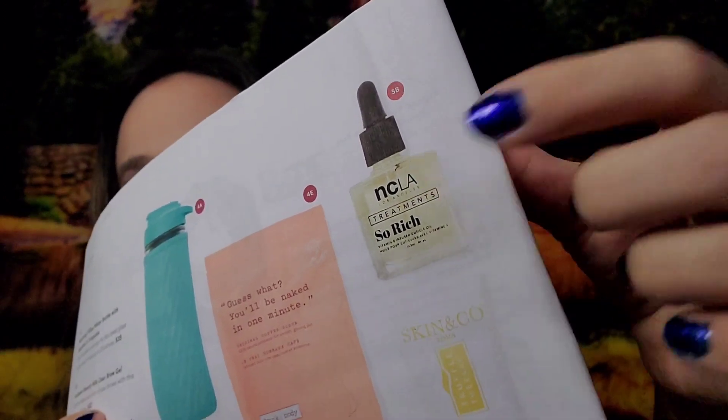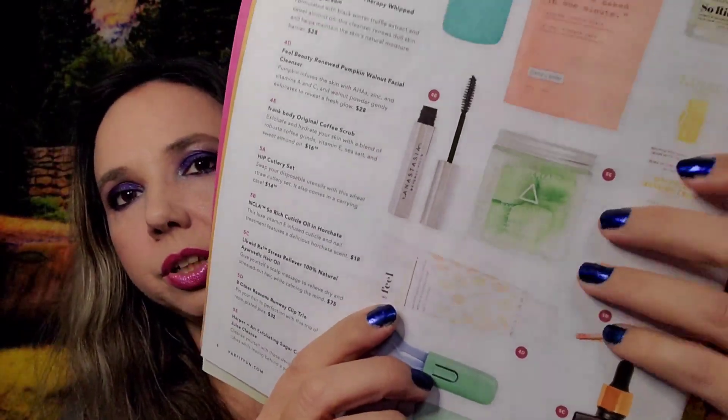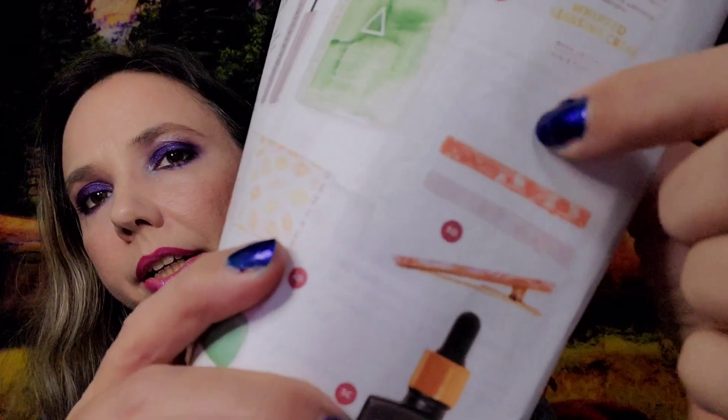The other choices for five weren't that exciting — you could have received NCLA cuticle oil, a cutlery set with lid, bath sugar cubes, nail oil, or some pretty hair clips.